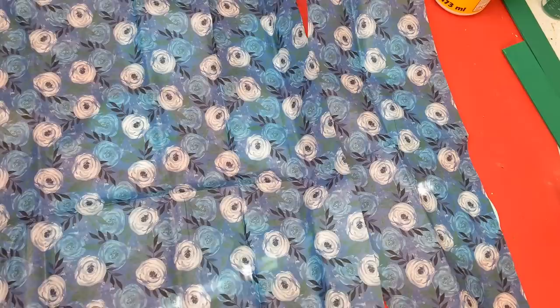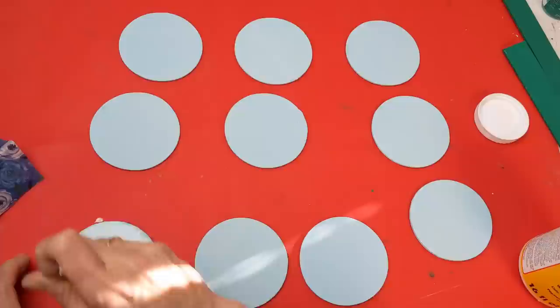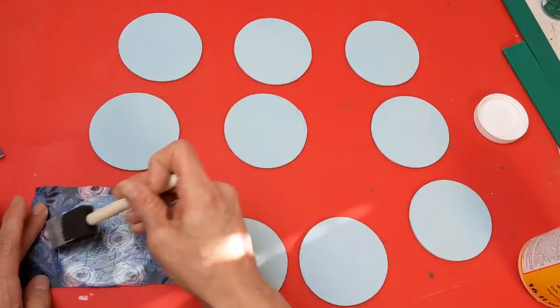Once my paint is dry, I'm taking 10 of the circles and I'm going to mod podge this beautiful dark blue floral tissue paper on each of them. I wanted the base to be light blue so that the tissue paper would show blue and not a whiter-looking color. So I'm putting some mod podge on the circle, lightly pressing down the tissue paper, then adding another coat of mod podge on top, and letting those dry completely.